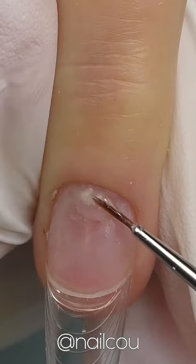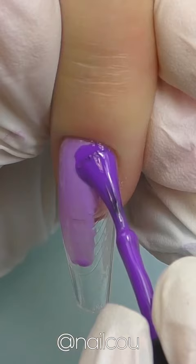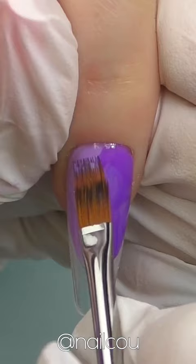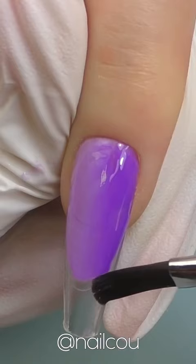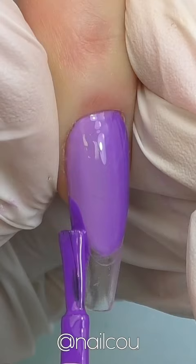I would like to try this trendy French illusion design. After adding some gel near the cuticles, first you need to add a light color on one side and the dark on the opposite. But when you're doing the free edge it is the opposite — first the dark color and then the light one.